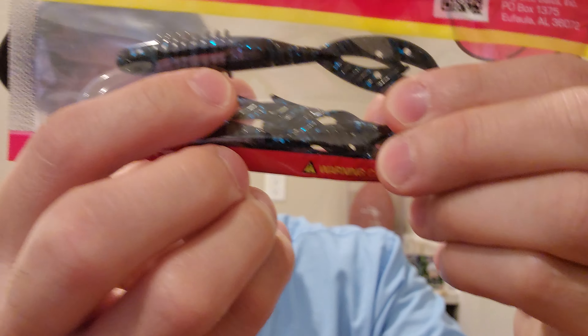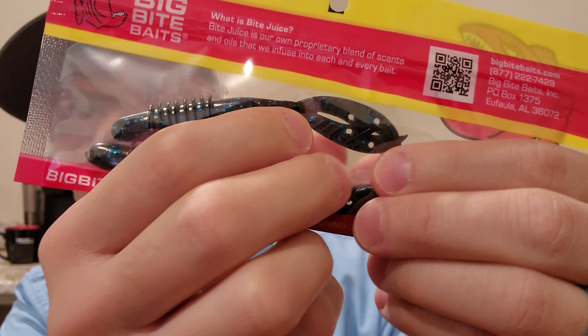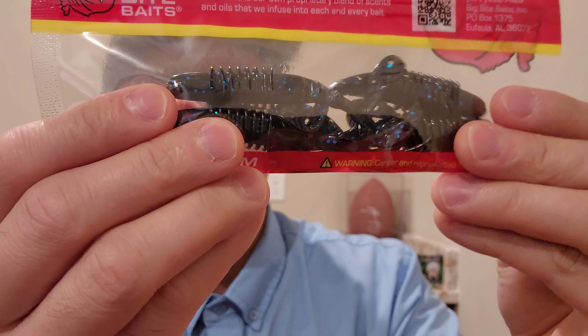It looks like it's a creature bait — a really thick body, got some ribs on it, and the tail's got some holes in it. Nice four-pack, black with some blue flakes, very very nice.